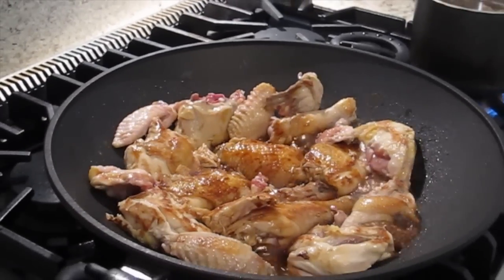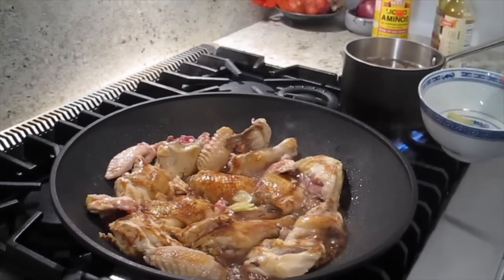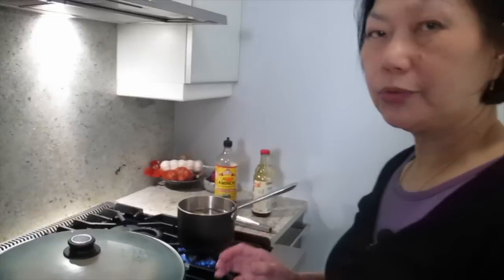Now I'm going to put the ginger back in. I'm going to turn it lower and add a little bit of the juice from the chestnut in it. I'm going to cover it. How long are we going to cook that for? About 45 minutes, because you want the chicken to be tender — bone-in kind of tender.